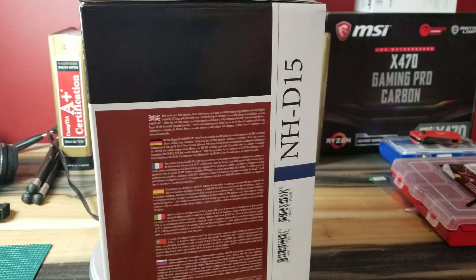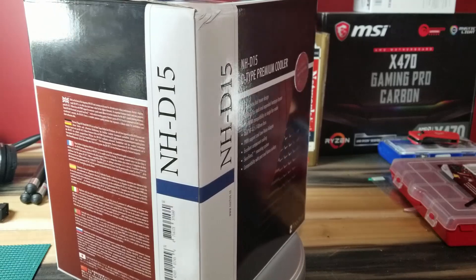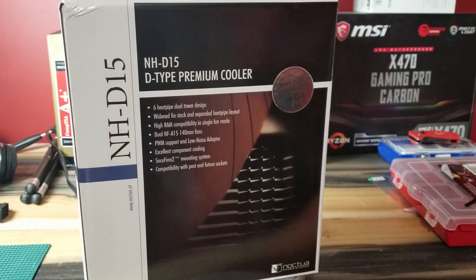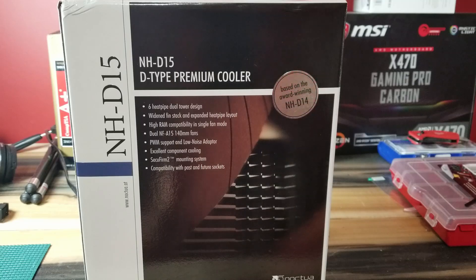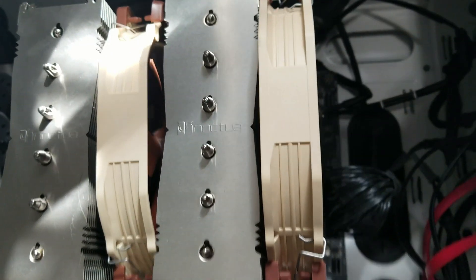Welcome to Das Geek. I wanted to show you the NH-D15. This gigantic box came in the mail — nearly had to get two people to help me lift it. That's a slight exaggeration, but this gigantic cooling fan option is beloved by many builders, overclockers, and individuals wanting to keep their components cool.